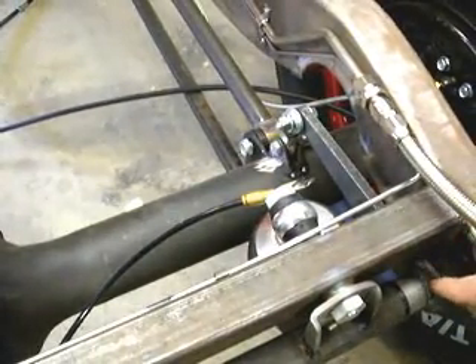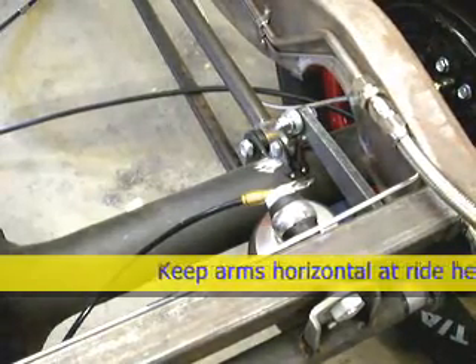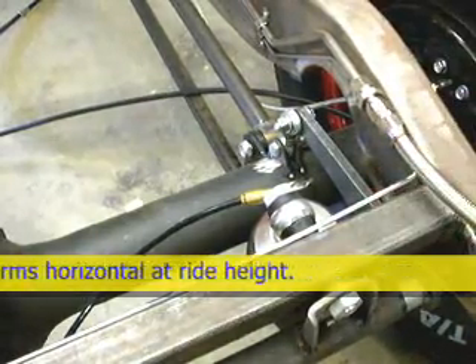It's good to have these arms relatively parallel to the ground when the car is at ride height, just so you're getting full travel.